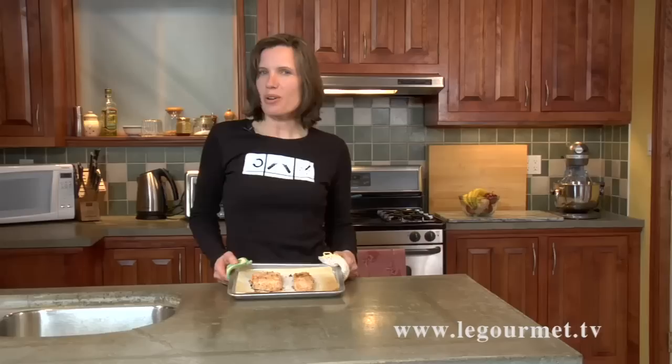So there we have it, panko salmon. I'm going to put it with some cauliflower puree. Both recipes are available on Lograme.tv. I hope you enjoy it.